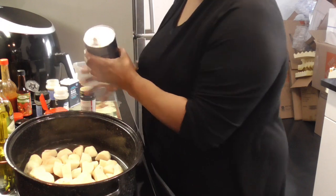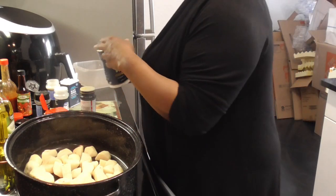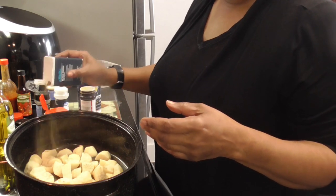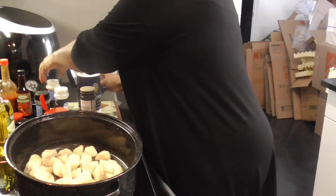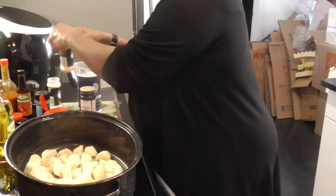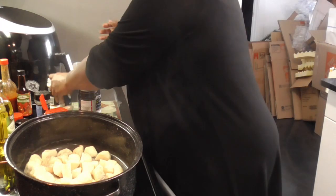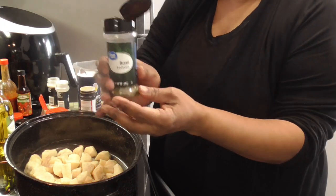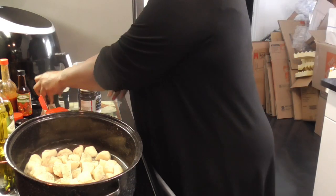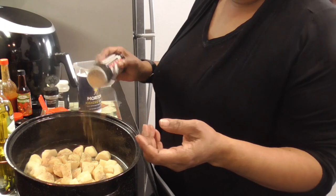So on these potatoes, we're just gonna sprinkle just a little salt — maybe half a teaspoon. Y'all know I don't use salt like that. We're gonna do like a tablespoon of black pepper, a tablespoon of onion powder, and the same with the garlic powder — a tablespoon of both. We're gonna sprinkle some basil, maybe half a tablespoon, and then we have Lawry's seasoned salt — we're gonna put like a teaspoon of this as well.